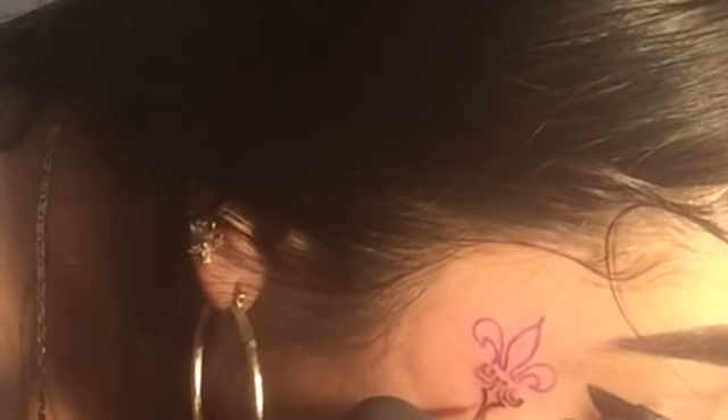I was happy as hell. Once I immediately changed that needle, the ink just automatically started getting on my face better, and I was so relieved — because I was not going to be walking around looking like a dumbass.